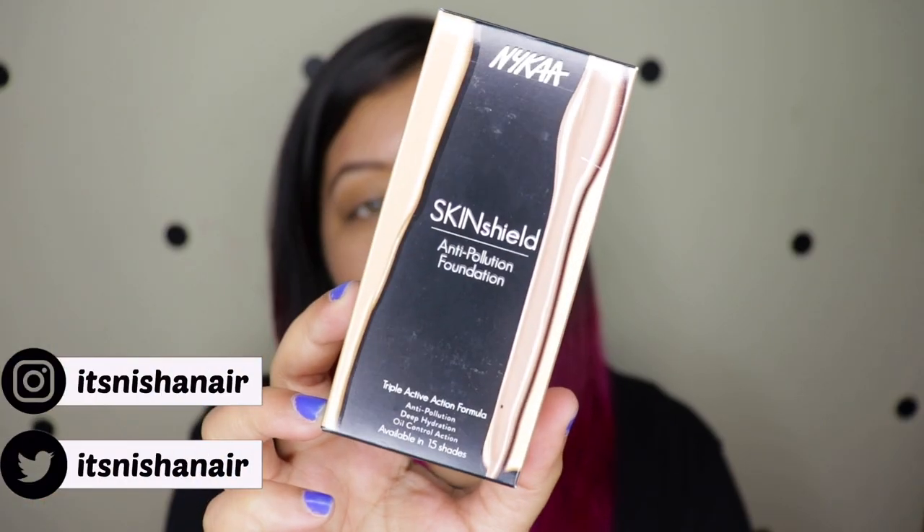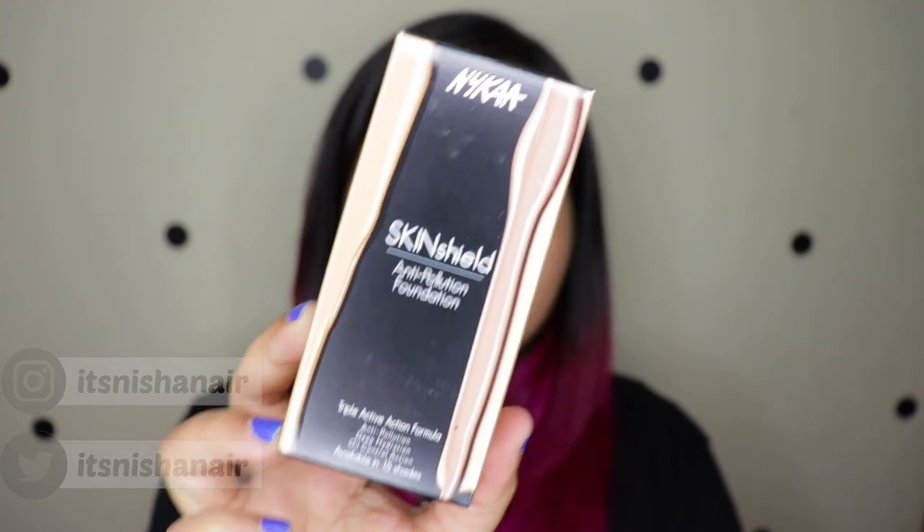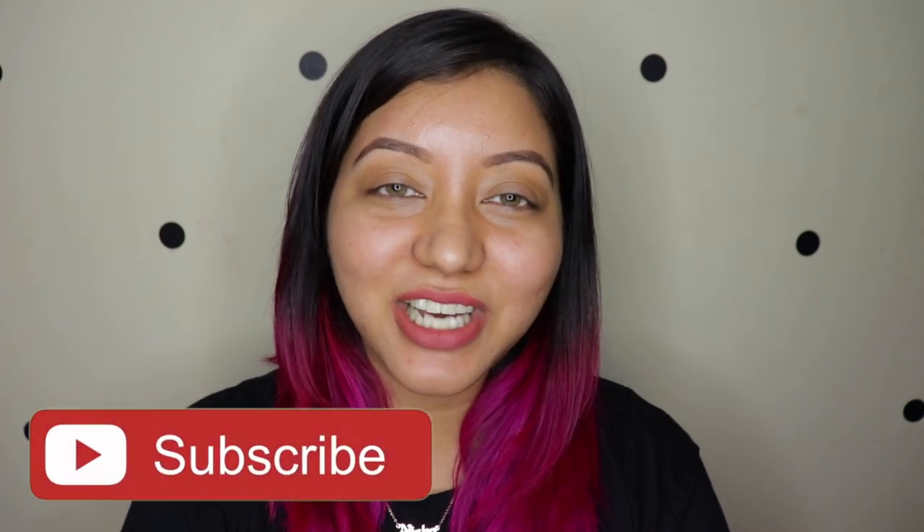For today's video I'm going to be doing a review and a wear test of the new Nyka's Skin Shield Anti-Pollution Foundation. This is a pretty new launch and I thought, since I have super oily skin, let's see how this wears throughout the day. If you haven't already, don't forget to subscribe and click the bell icon. Now let's jump right into the video.